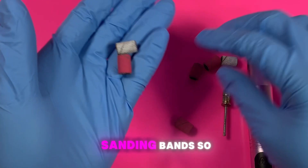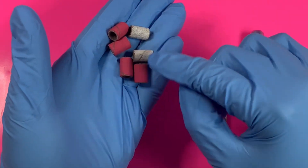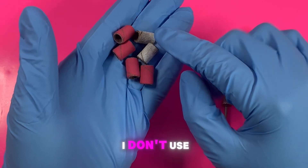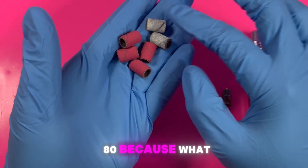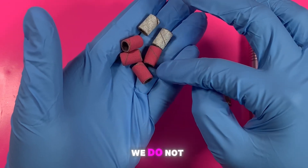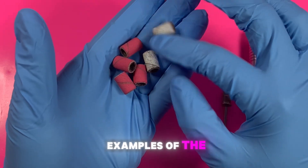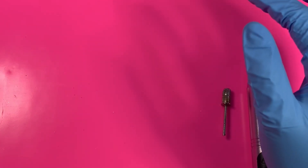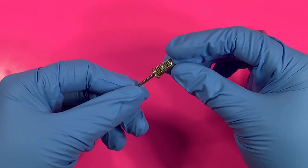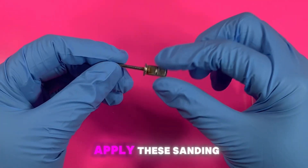I have some sanding bands. When I buff the natural nail, I don't use any grit lower or higher than about 180, because what you want to do is remove the shine of the nail — you do not want to damage the natural nail. Here are a couple of examples of the sanding bands I'll be using, and I have a mandrel bit, which is what you use to apply these sanding bands.